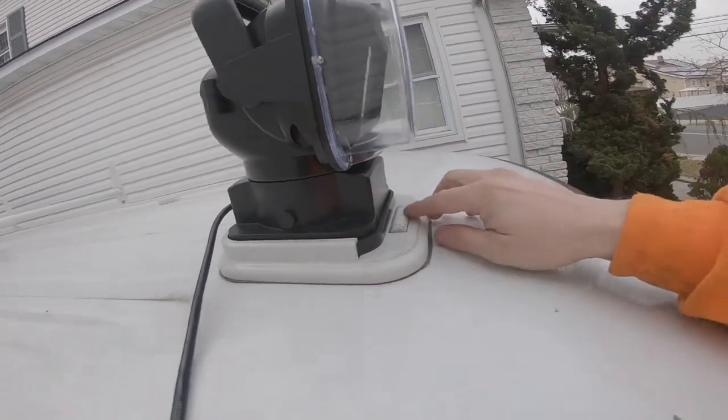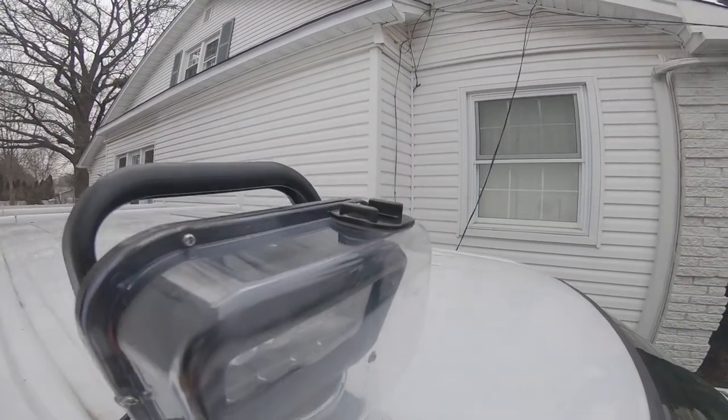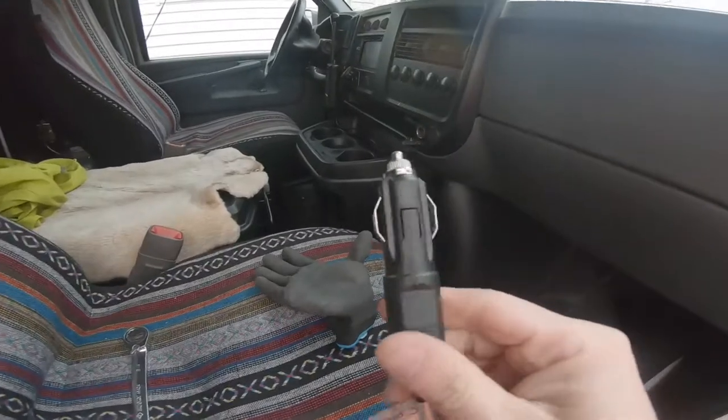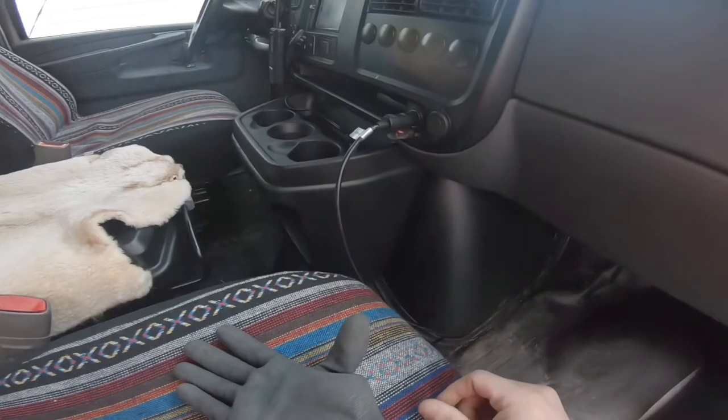You slide the light right into place. The light also has a magnetic base on the bottom, so you could attach it to pretty much any part of the van. As a plug, you plug that into a cigarette lighter.